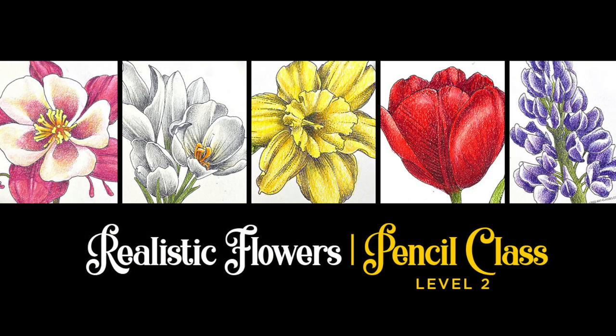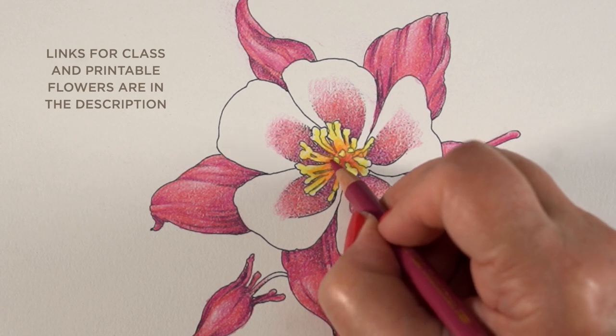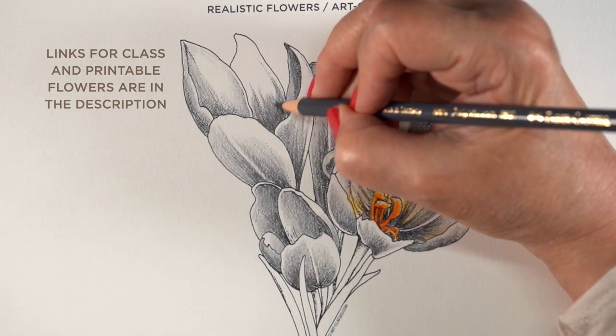Before I get started, I want to let you know that there is a new class that just launched today. It's Realistic Flowers in Colored Pencil. It's very much like the Realistic Flowers in Copic Marker that came out about a month ago, but this one's in colored pencil and it's different flowers.